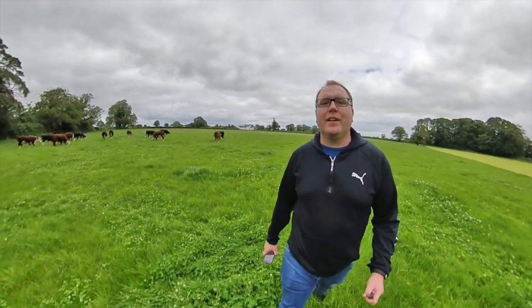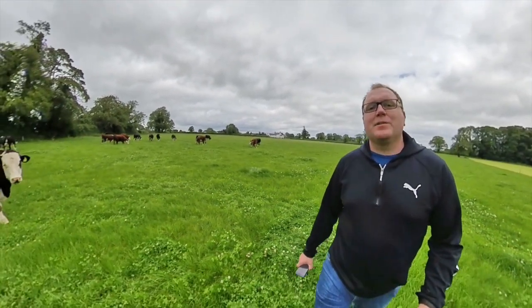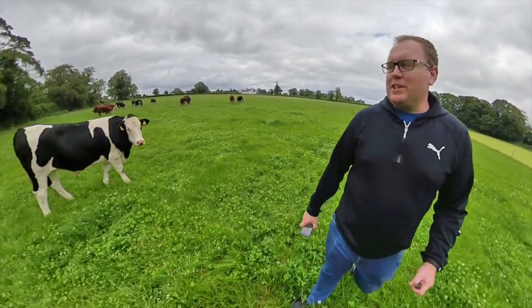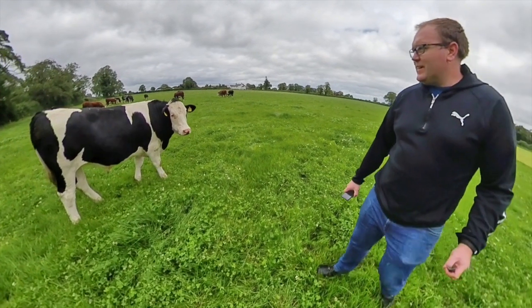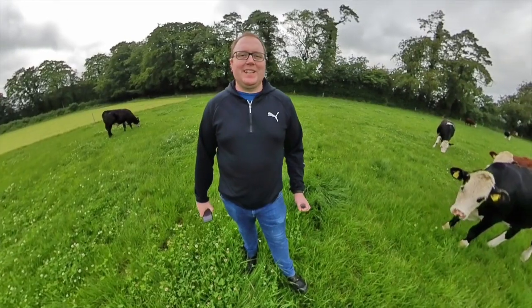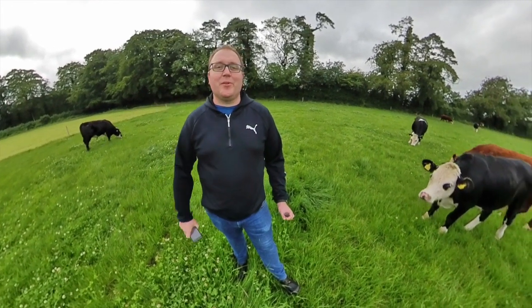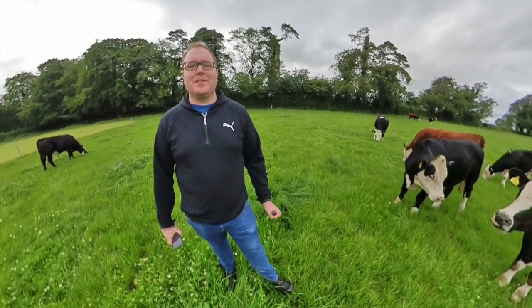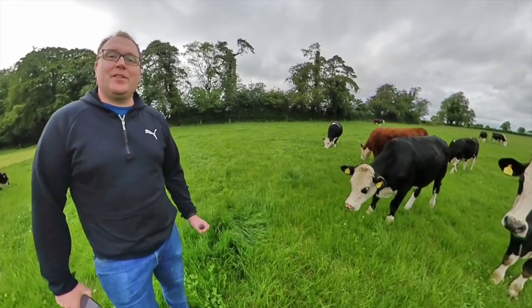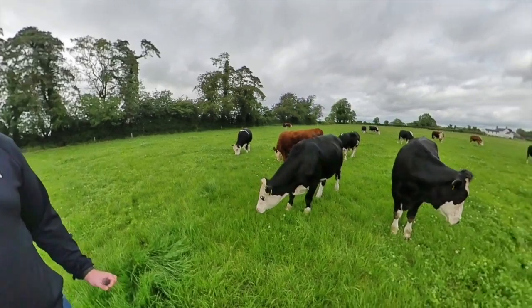Hi guys, Jeff Harvey here. I'm a freelance photographer and the Irish Hereford Breed Society and Irish Hereford Prime have asked me to give you a few tips as part of their photo competition — simple things that you can use even with your mobile phone. No hassle, no big cameras or equipment needed. Just a few tips in your toolbox to help you take better pictures.